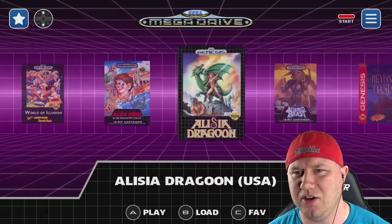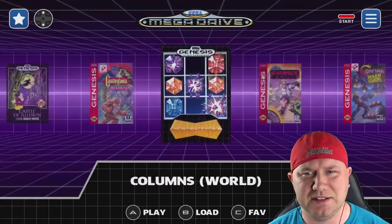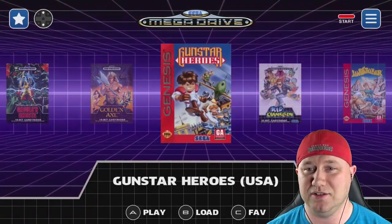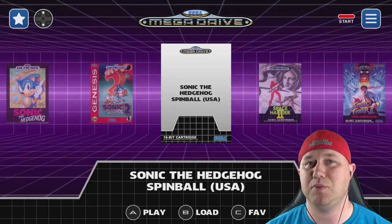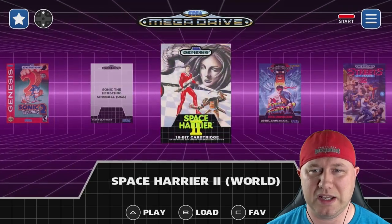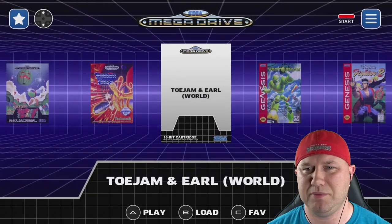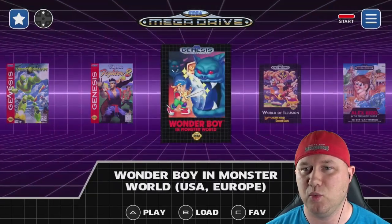It looks so good. All the games are lined up nicely, you have sound effects and background music — I love all of it. We can see a couple of box arts didn't work right: Sonic Spinball, most likely because of how the game is spelled, and possibly ToeJam & Earl. We'll fix that — I'll show you how.